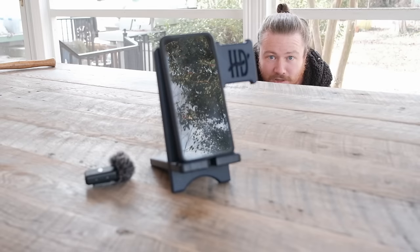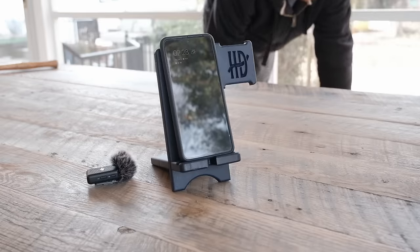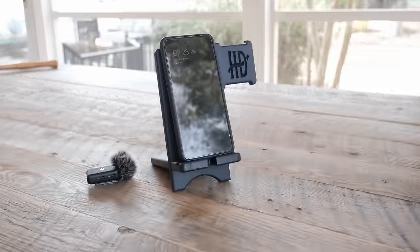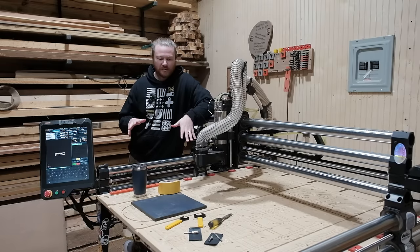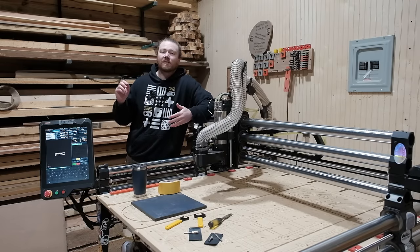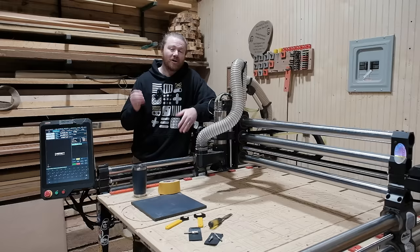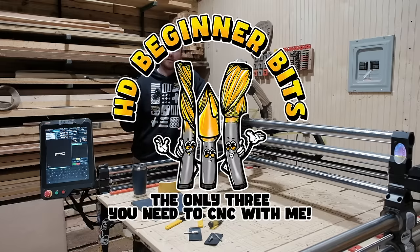Let's make a cell phone docking station. Today we're going to be going pretty in-depth with this project because there are a lot of things to talk about — from how to build it, which bits to use, and then how to actually price it, which we'll be getting into later. But first and foremost, I do want to talk about the fact that we are going to be using all three of our HD beginner bits.